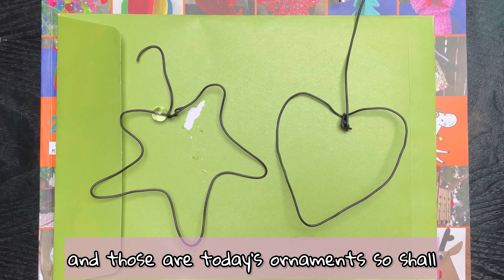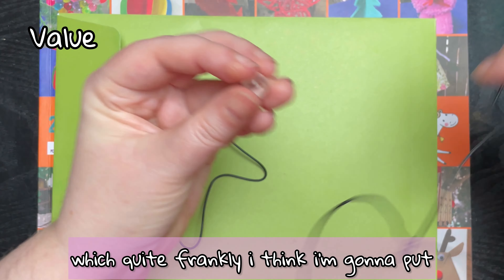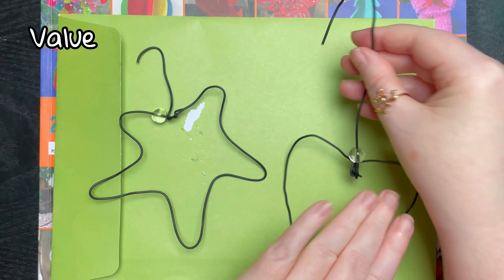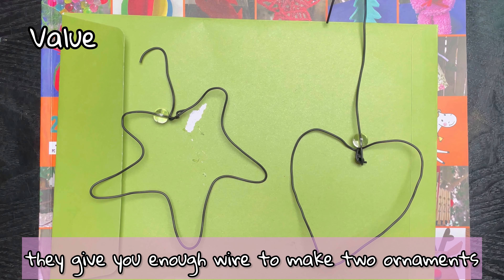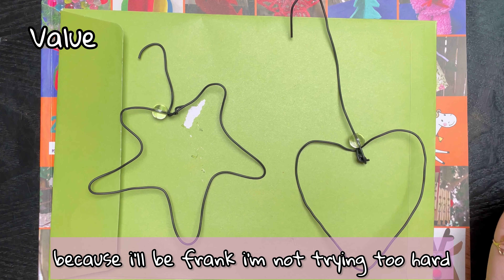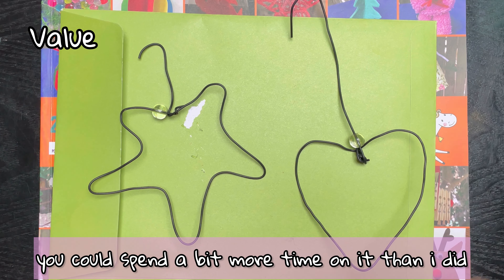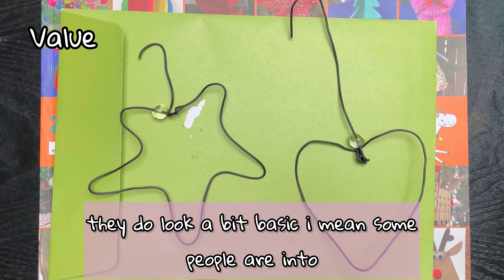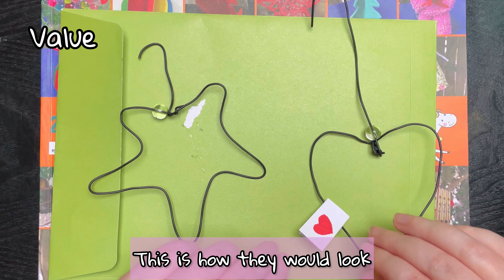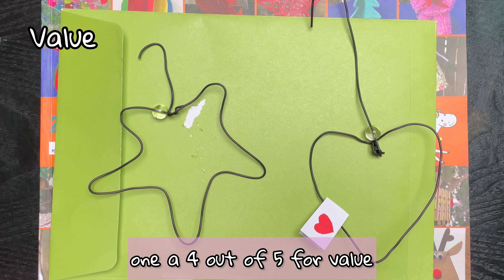Those are today's ornaments — shall we rate them? Value for money: they give you a spare bead, which I'm going to put on the heart ornament. They give you enough wire to make two ornaments, which is quite nice. The craft didn't take too long — I'll be frank, I'm not trying too hard — but if you really wanted to try hard and make it look nice you could spend more time on it. They do look a bit basic. I'm gonna give this one four out of five for value.